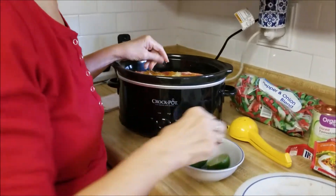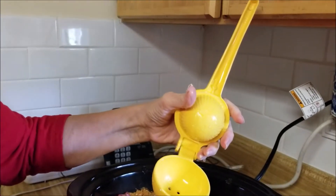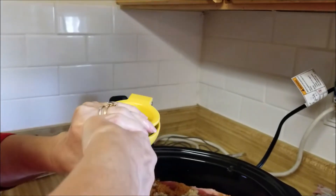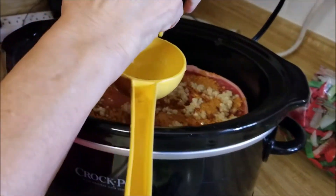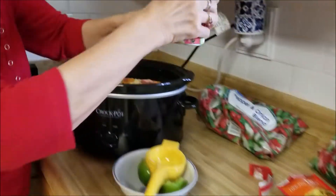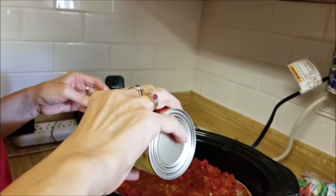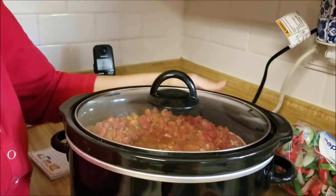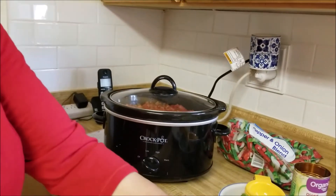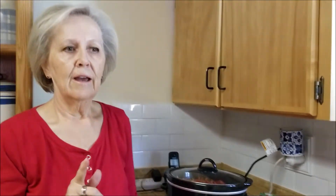Then the juice from one lime, and it goes in. The last ingredient is a can of diced tomatoes — this one has green chilies. The recipe says to cook it on high for four hours or low for eight hours. That seems like a no-brainer to me — it's going on high. It's 10:05, so it's going on high for four hours.